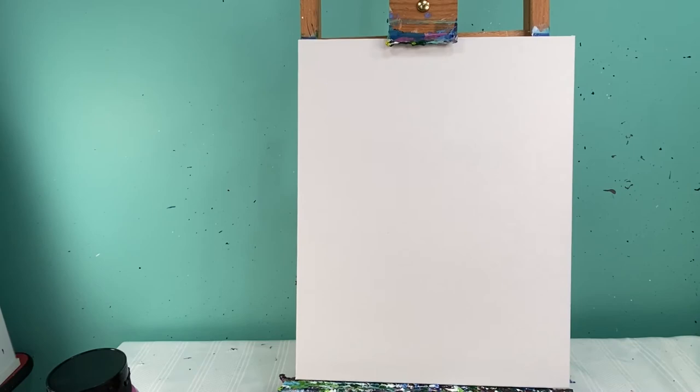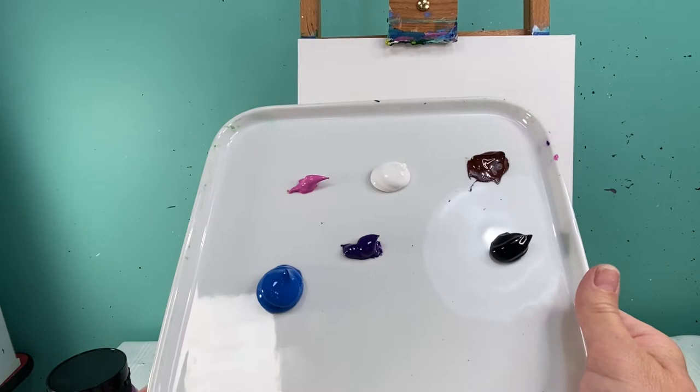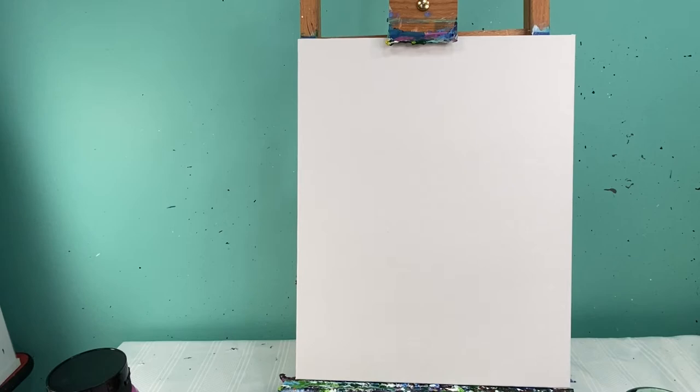Welcome back, art friends! Today we are going to paint a cute little otter. What you're going to need is a rag to keep your brush clean, some water to wash off your brush, a medium flat brush, as well as a medium and small round brush. The colors I'm going to use are pink, white, brown, black, purple, and blue. Let's get started!